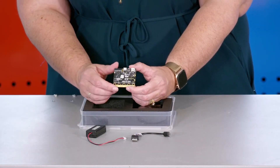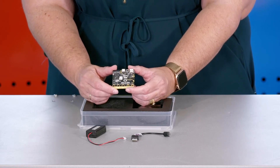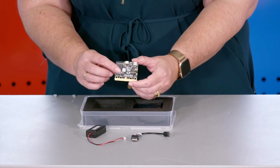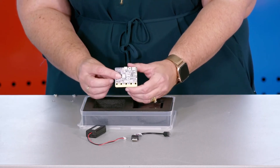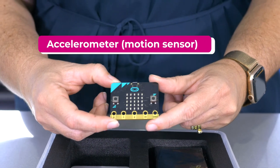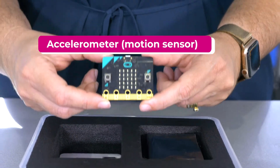There is also an accelerometer inside of the microbit, and the accelerometer is a motion sensor. This means you can measure movement. The accelerometer in your microbit detects when you tilt it left and right, backwards and forwards, up and down. There are lots of ways that you can use the accelerometer in your projects and experiments.